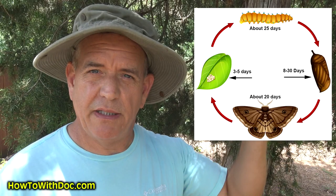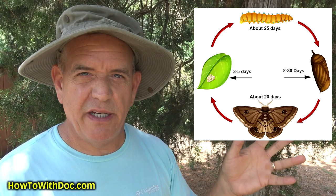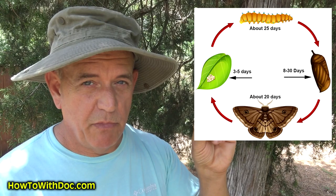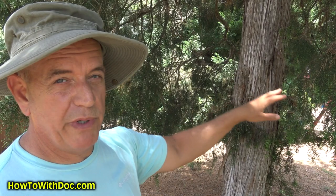The army worm moth cycle goes like this: a moth flies around for about 20 days, then goes into your grass and lays 50 to 200 eggs. Three to four days later those eggs hatch into little caterpillars - the larval stage. Those caterpillars live for about 25 days, growing bigger. What they do is eat the foliage on your plants, starting in one spot and moving across the lawn.